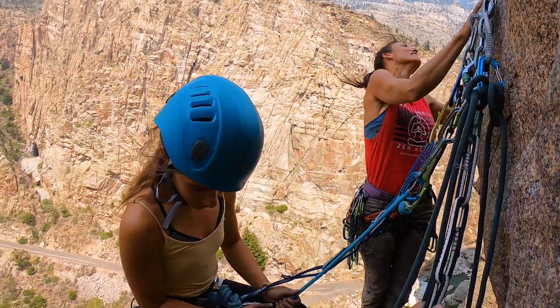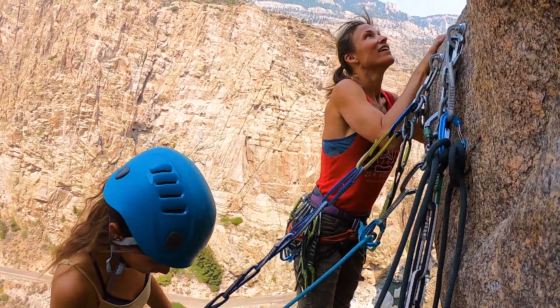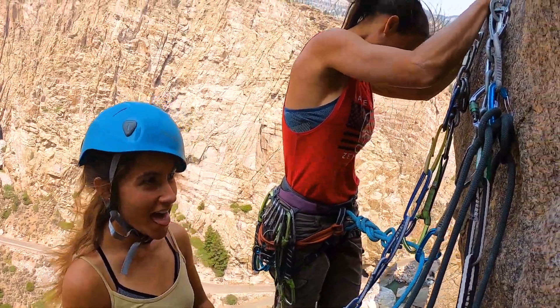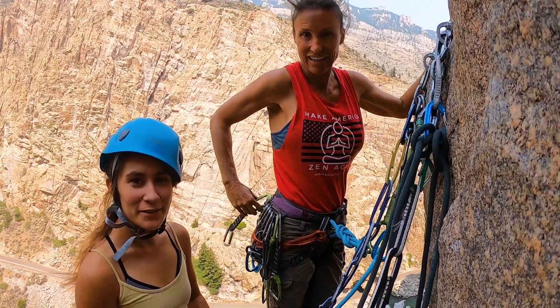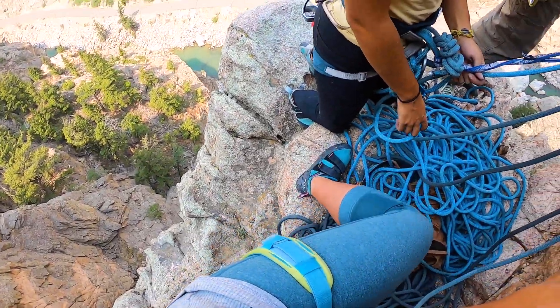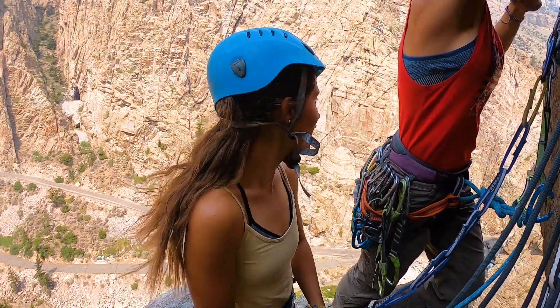Okay, you're on belay, but I don't want to take you much tighter so that you don't feel it. It was pretty fun — just three people standing on a tiny ledge. Ready for the changes.